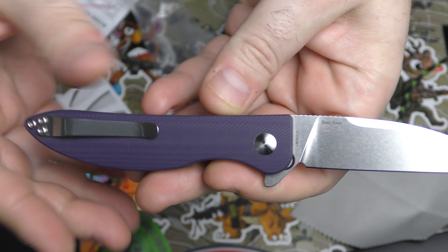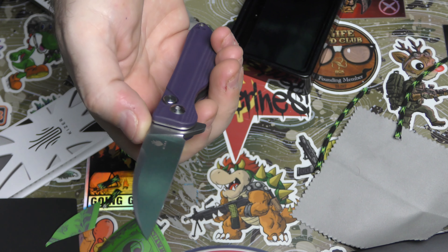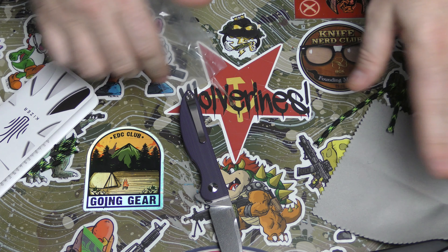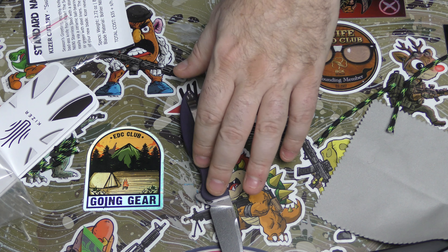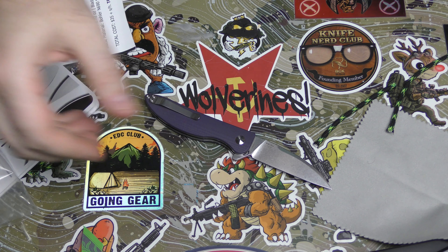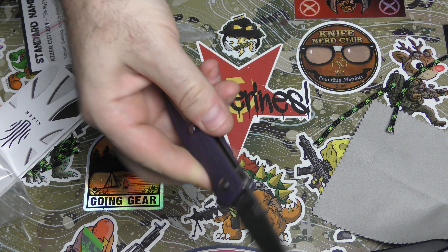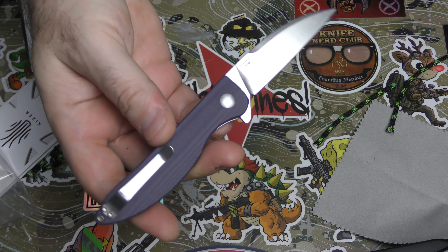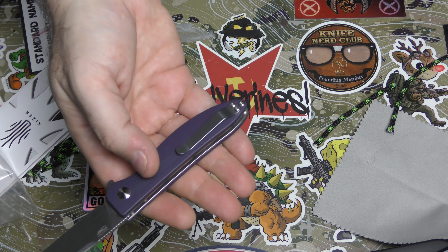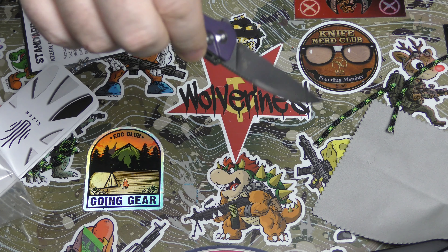I'm going to look up what the green G10 looks like — it's probably just like a forest green. I like the purple though, I'm glad I got the purple. Kaiser is really good to get in the standard name brand, so this is a pretty good month for it. I like it a lot and I'll probably carry this around. Even though it's not a deep carry clip — you guys know if you've been with the channel for a while, that's really my thing, I really like a deep carry clip to keep it firmly in the pocket. But we only have about half an inch coming out anyway.